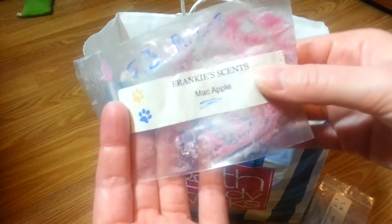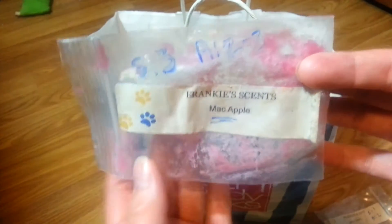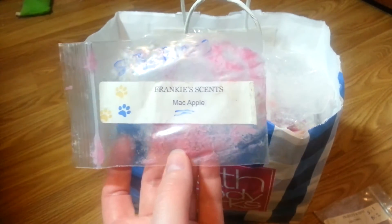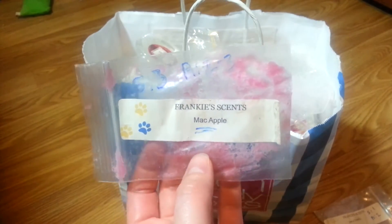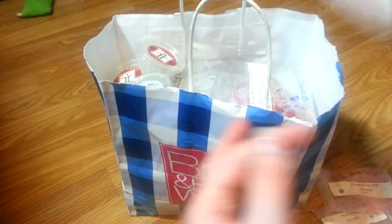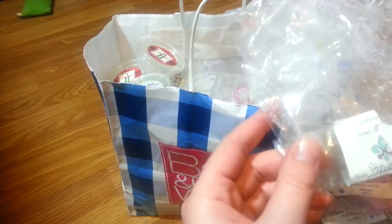Another one from Frankie Scents — this is Mac Apple. This one actually held its own. It was in a paw print shape but was kind of ooey gooey. The strength was okay — just a typical Mac Apple scent. I melted it in my bathroom along with the Juicy Cherry one. I'm not huge on Mac Apple alone; I need it with something else to really enjoy it. But it was room filling, for those of you that like plain Mac Apple scents.